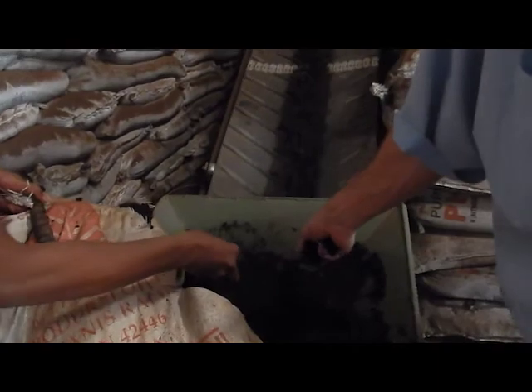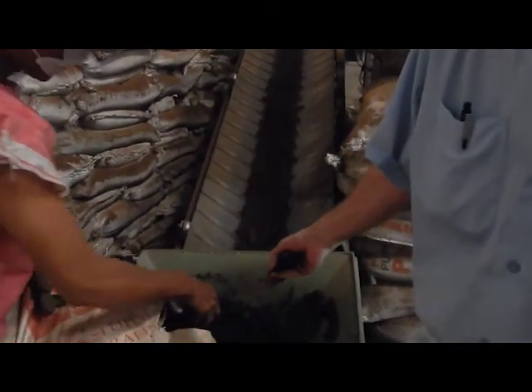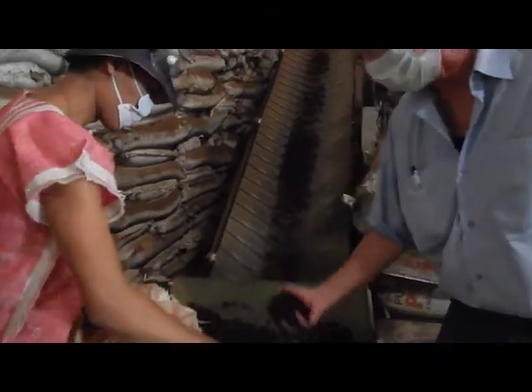So this fellow has been doing this for quite a while, and he can tell whether this stuff is good or not just by looking at it. Of course, you've got to test it to use the machinery, but this is where it starts.